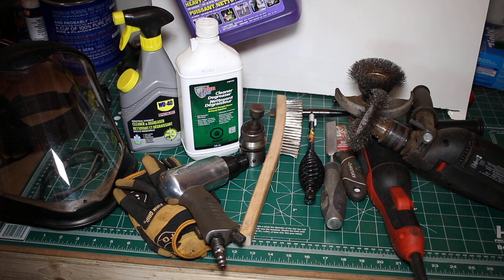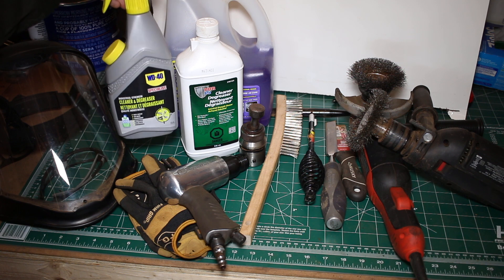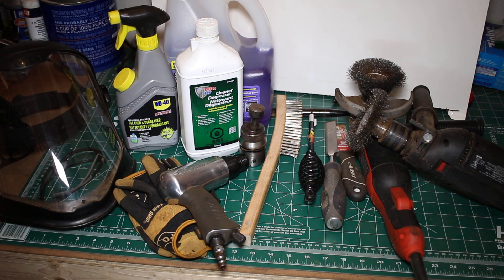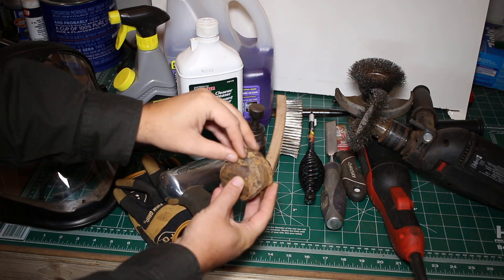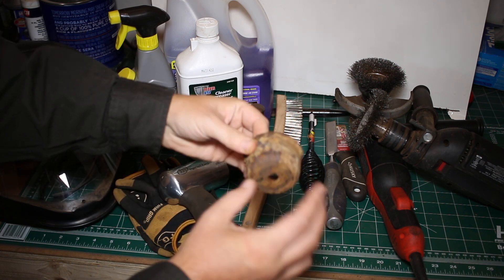I tried Simple Green heavy-duty cleaner and it worked pretty good — I thought it was the best until very recently I picked up this WD-40 cleaner degreaser and it is amazing. I highly recommend this product. It seems very safe to use but very strong at the same time. The POR15 degreaser I was hoping would be amazing but it's really not. After all the wire wheeling I came back to remove the flaked metal. Here's a good example — this bump stop material caked on here is the sort of stuff that makes POR15 application not work well.